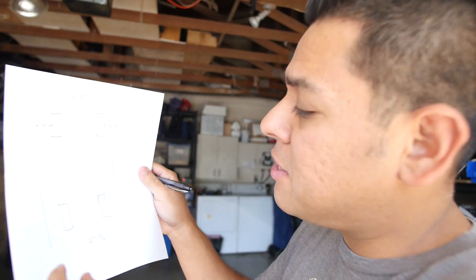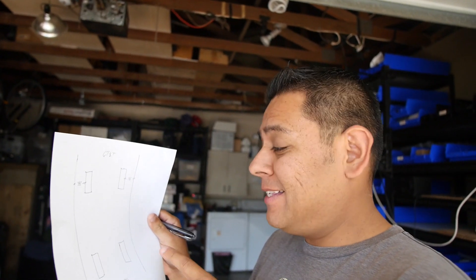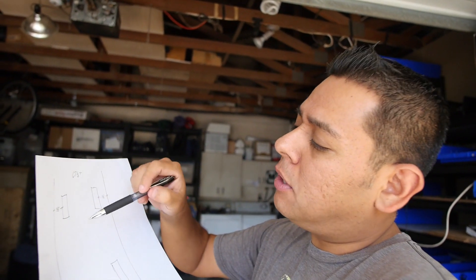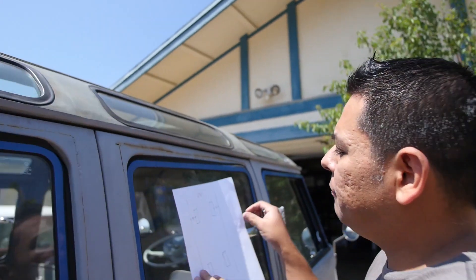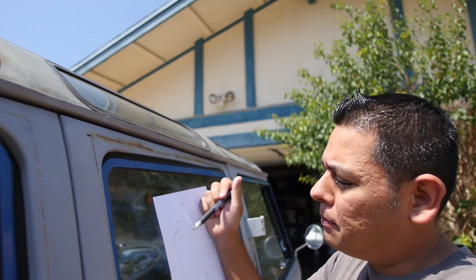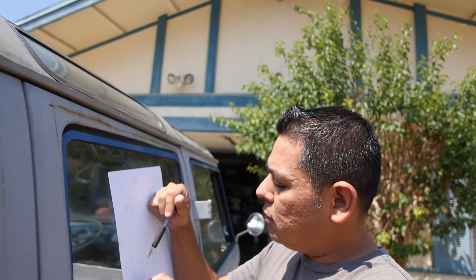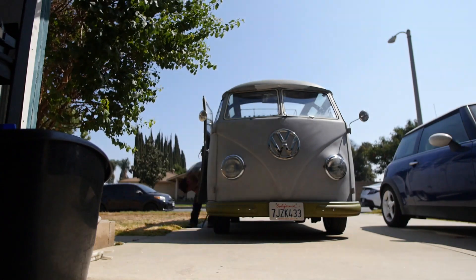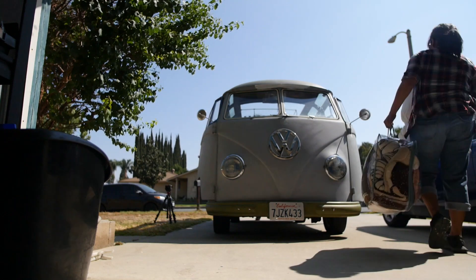We just got our measurements. It's 67 inches in the back and 67 and 15/16 in the front. Those tires are open — they're toed out — and that's not good. It's about three-quarters of an inch difference. So I'm going to fix the back, close them up, and then after that I can check the front.